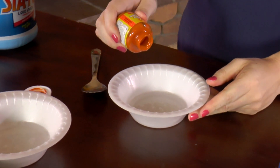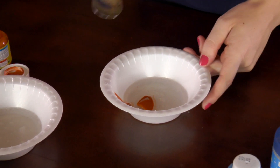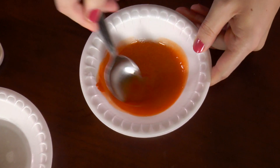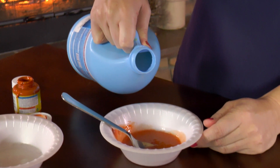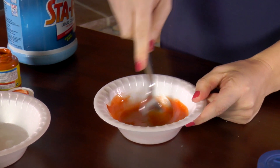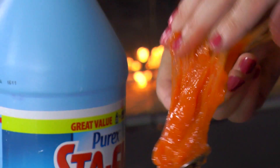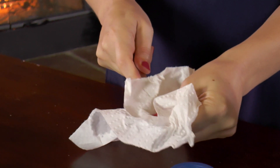Next we'll add the paint and the liquid starch to make our slime. I'll start with the orange — just put a little bit in there, you don't have to put a lot. Stir your orange paint around, then add a little bit of liquid starch at a time until it starts to get slimy. See, it's starting to look like slime! Nice and sticky. I think our orange looks pretty good.